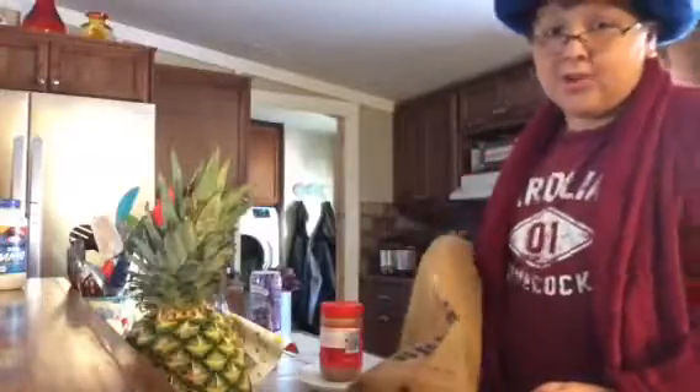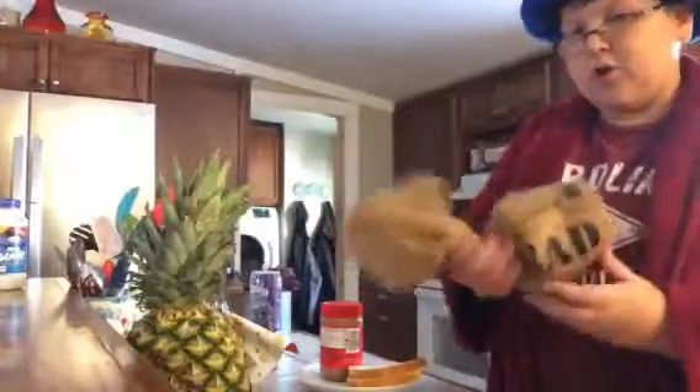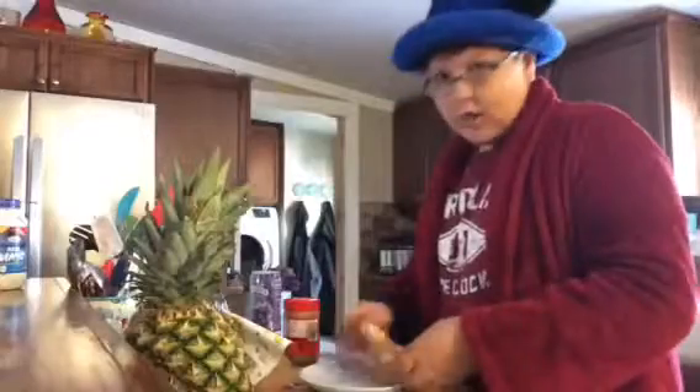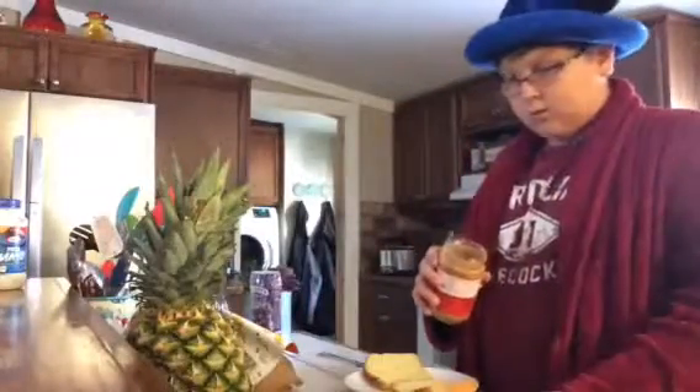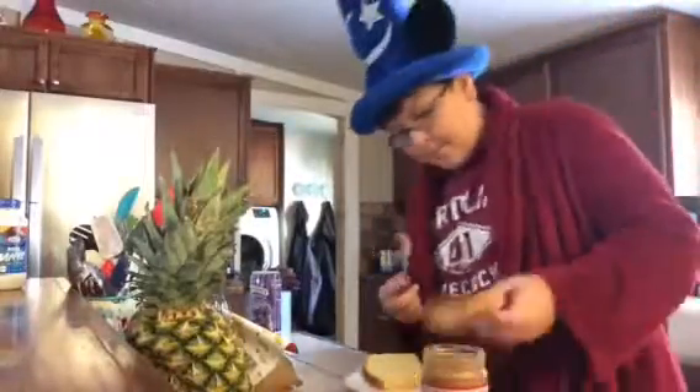First, if you've never made peanut butter and jelly, then you're not a human. Two pieces of bread - I prefer this bread because it's yellow. You open up the peanut butter jar and take some of that sweet peanut butter.